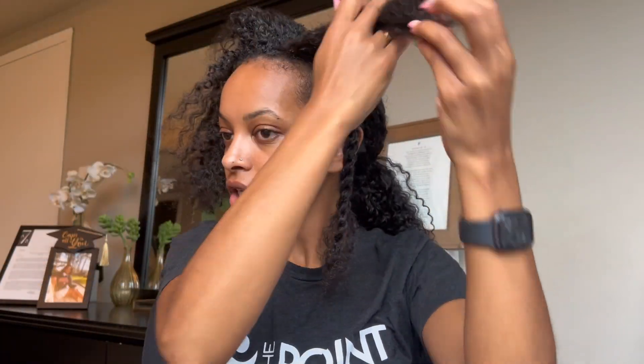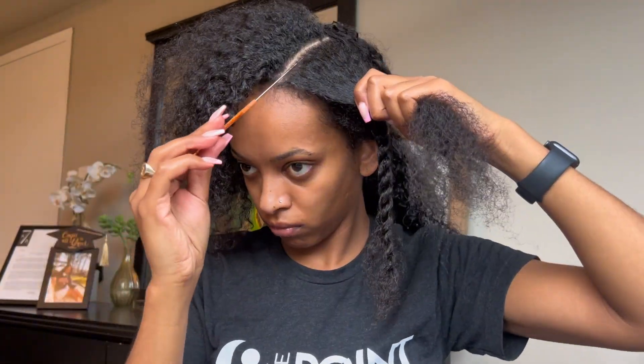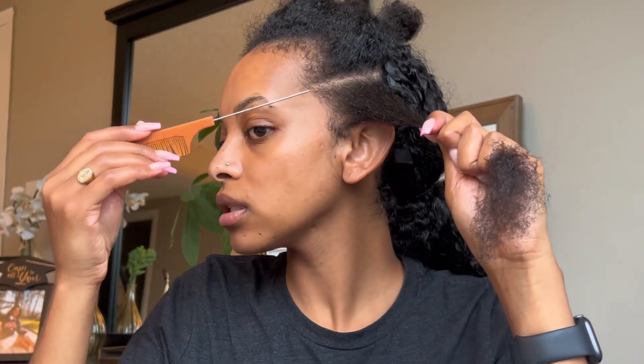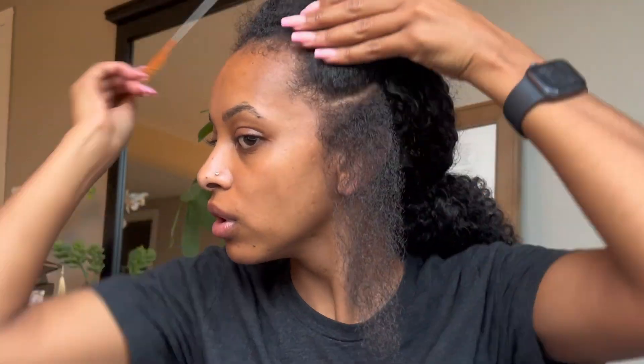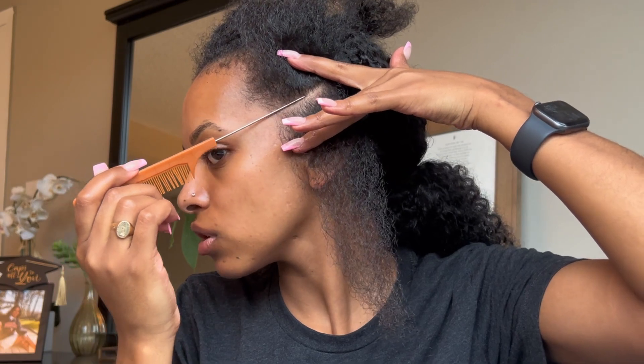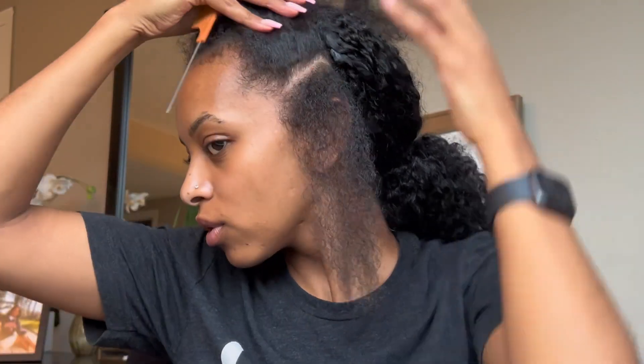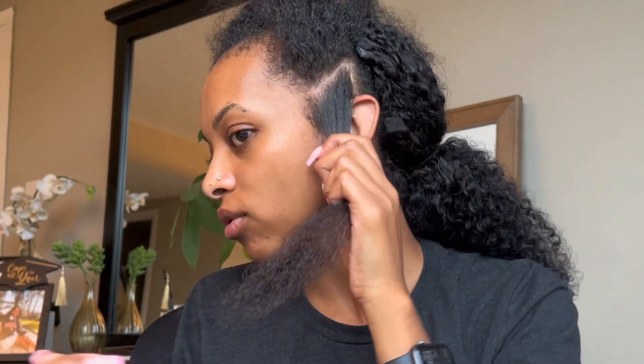I think I might do seven actually to even it out — I'm gonna have one in the middle and then three on each side. I think that's gonna work out. So I'm done pre-parting; I did seven sections: one anchoring braid, then one-two-three on each side. Now I'm gonna put this in a clip and move on to the first section. For this you're gonna take your one piece and divide it into two, and before you do the other sections try to make it as even as possible.